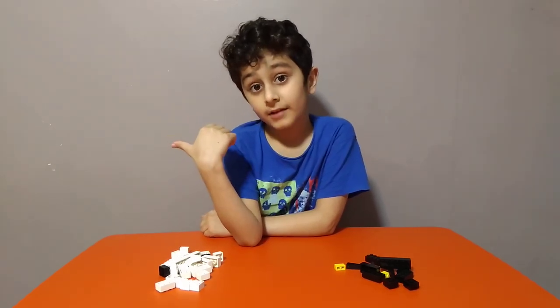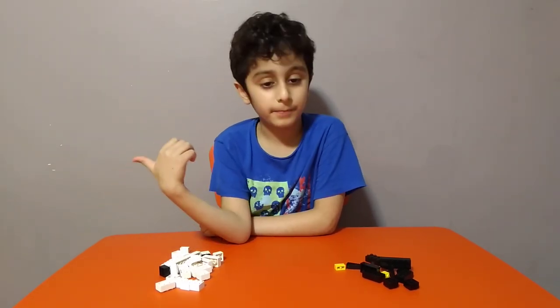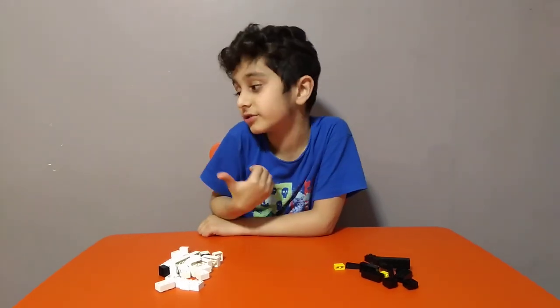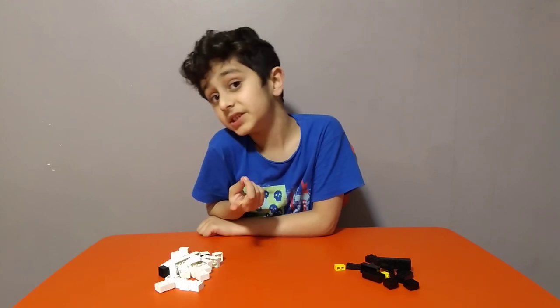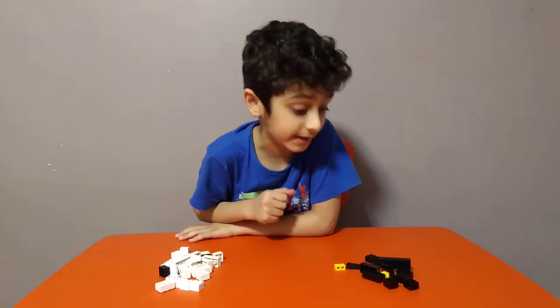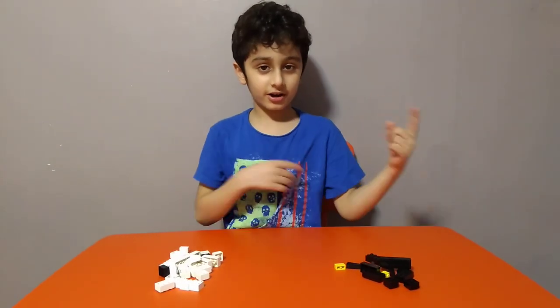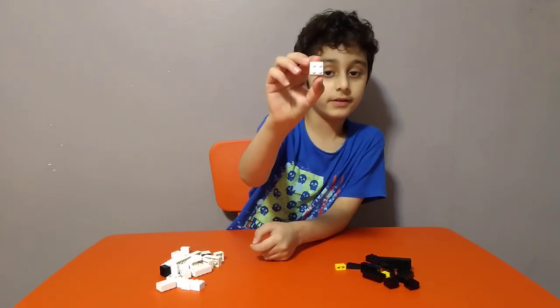There's scary things all around, like a scary pumpkin and ghosts — but ghosts aren't real. There's zombies, but zombies are just from movies and scary movies. Bats are actually real, but vampires are not. So first we're going to start with the ghost.